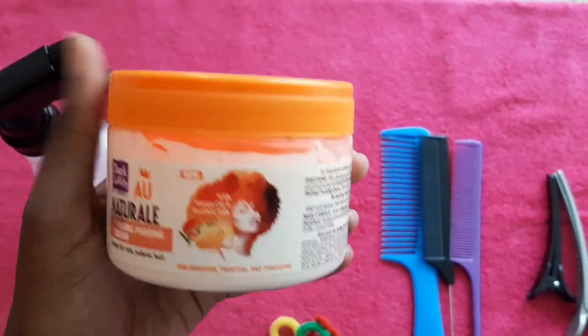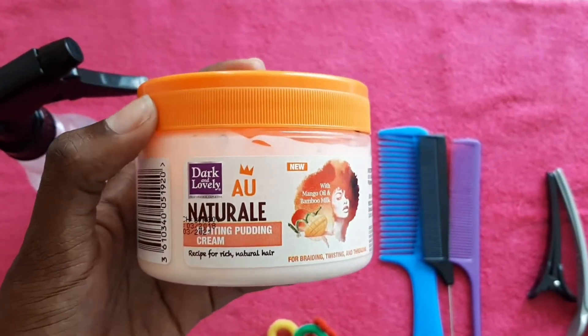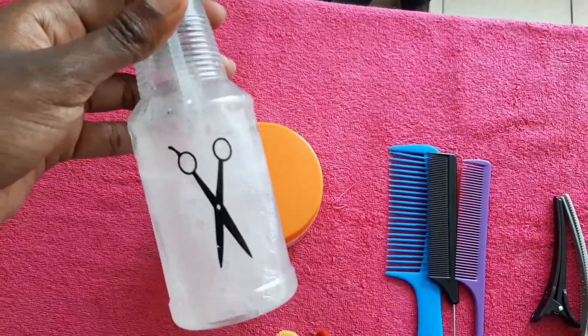It is amazing, by the way, and I love it so much — I discovered it last year. And then, of course, our normal concoction of water plus conditioner.